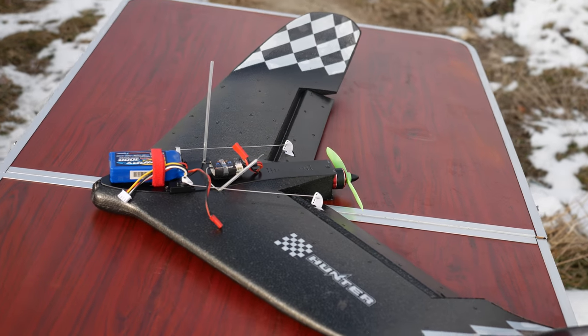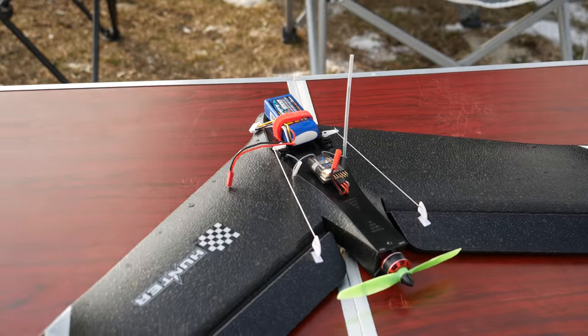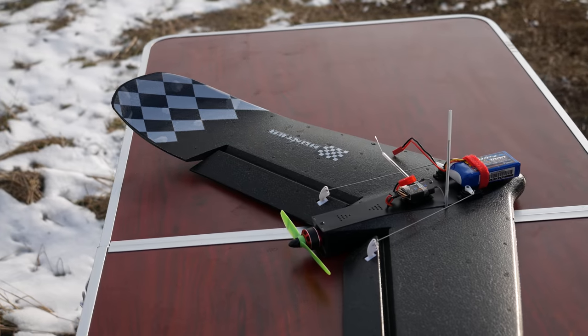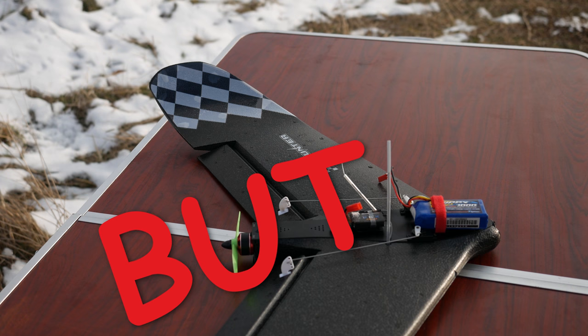Swinging back to planes today with the 680mm Wingspan FTC Hunter Plug and Fly FPV Flying Wing. This neat little bugger has some intriguing design features which theoretically should make it quite suitable for beginners, but there is always a but — and I will get to that in due time.